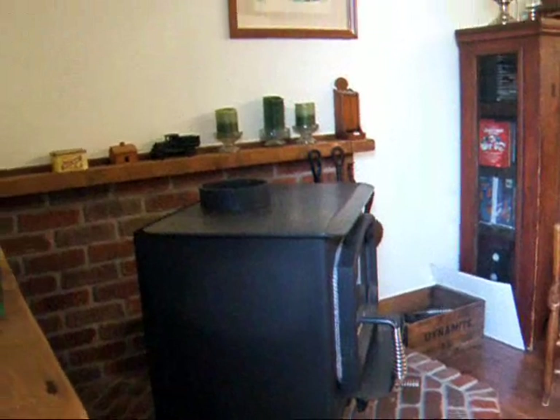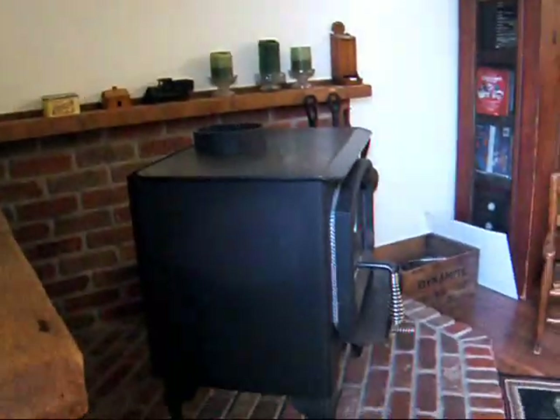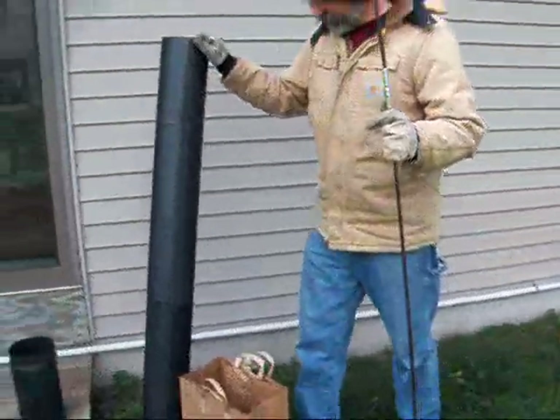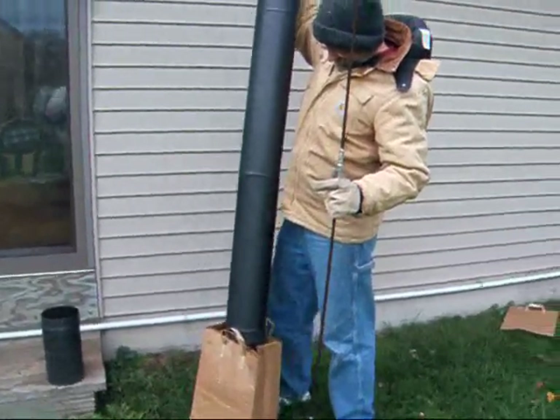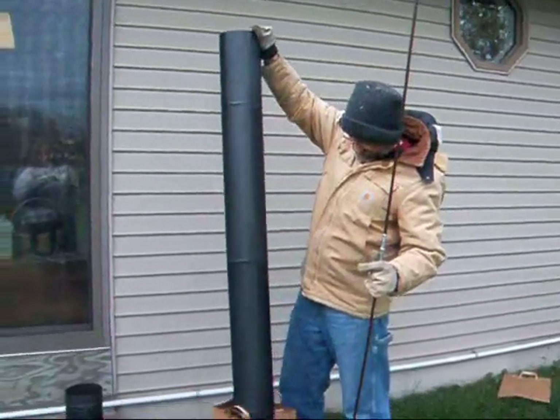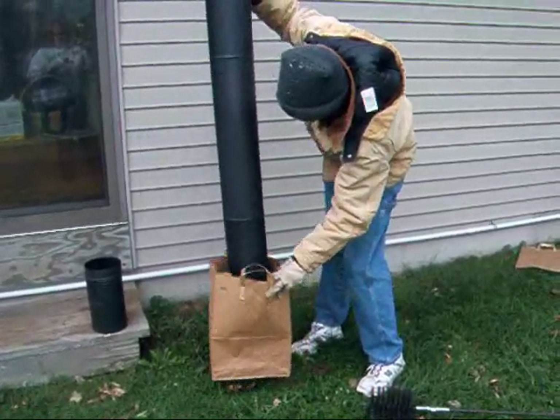Today is clean the chimney day. My husband has taken this section out to start with and he's going to clean that outside. He takes this section out — this is the stove pipe that came out of the house. This is a single wall six inch. He put it in a bag to catch all the stuff.